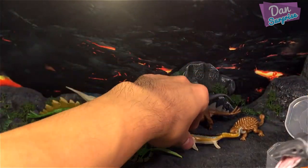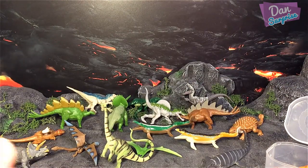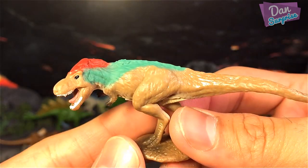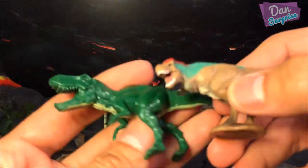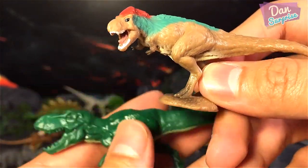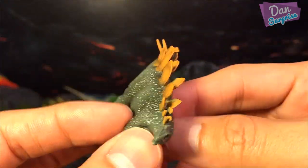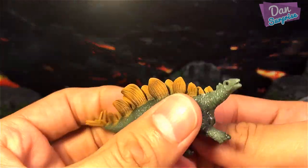I feel the Collecti Mosasaurus is definitely better than the Jurassic World one. Next we have a Baryonyx — this one looks pretty cool. And of course we have a feathered T-Rex, which is one of my favorite mini figures. Comparing the two T-Rexes — the Hasbro one is created after the movie look, while this is a feathered T-Rex, so they look almost completely different. For the Stegosaurus there's no contest — the Collecti one is way more detailed.